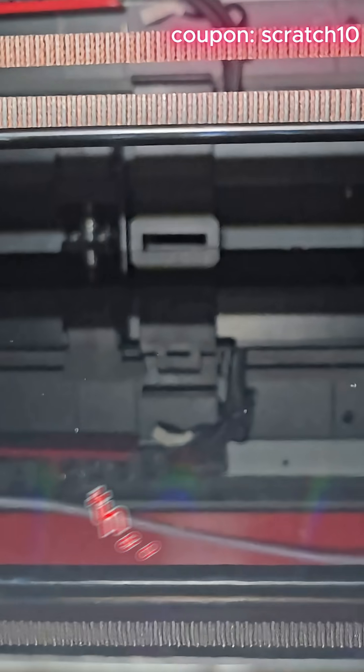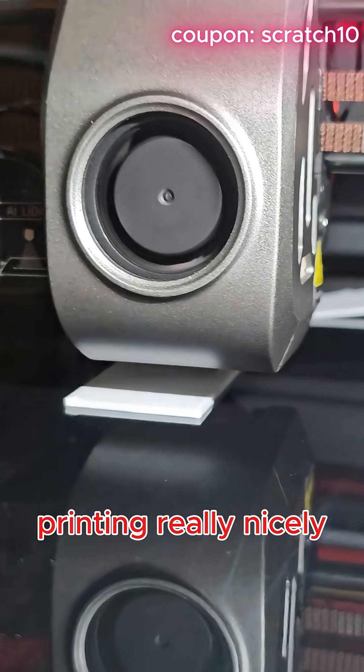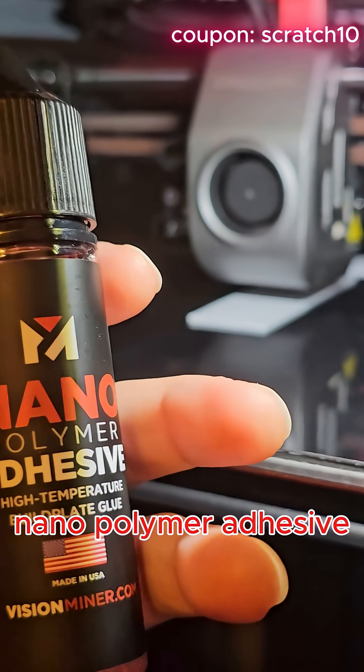The one that does not have any Nano Polymer on it just flew off, and the one that has it is still printing really nicely. If you want to print PC without it flying off like that, use Vision Miner Nano Polymer Adhesive.